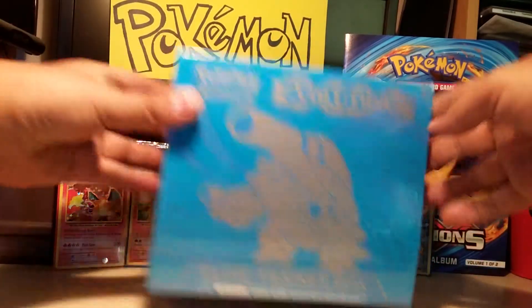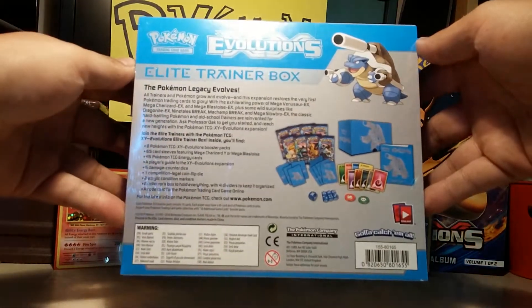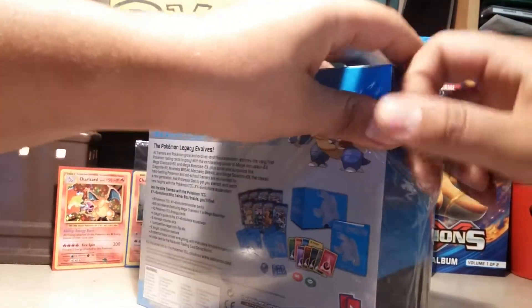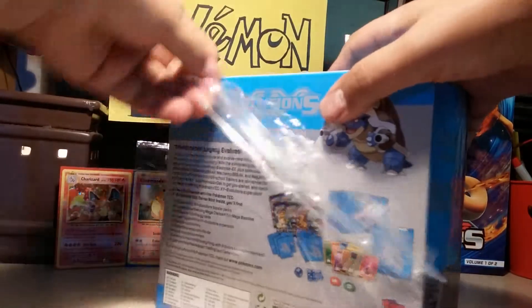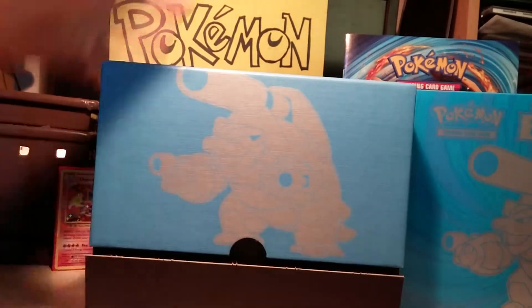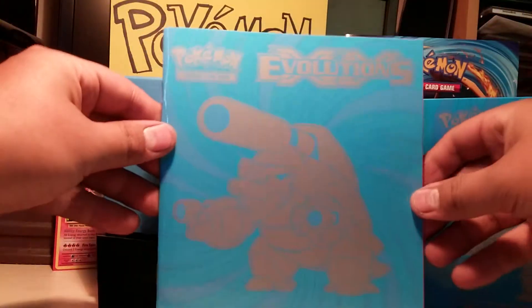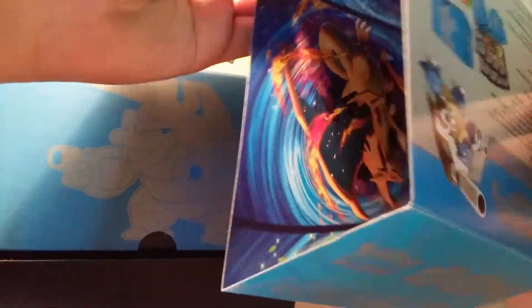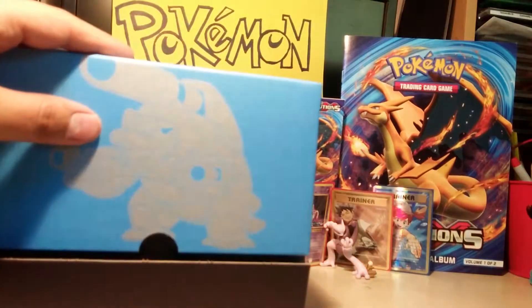So let's get to it. We got the Blastoise on the front and all the contents on the back there. Let's open this one up. It's my first time opening one of these bigger boxes, but I'm interested to see what we get in there. On the back we got the Player's Guide — it just has the different cards in the series, kind of cool. And on the inside, this has a little poster if you decide to open it up. It's kind of hard to see from this angle, but I might just open that and make it into a poster.